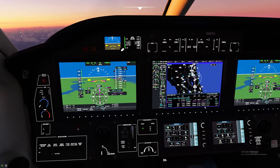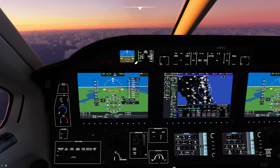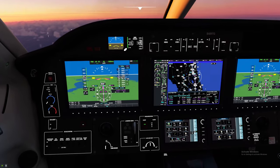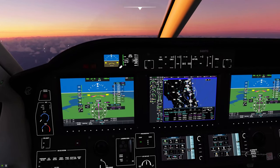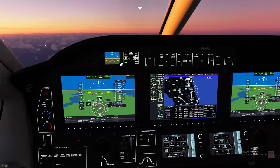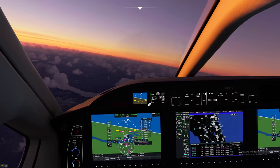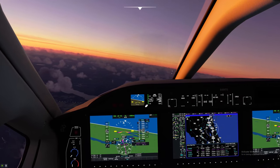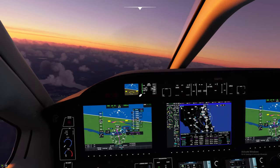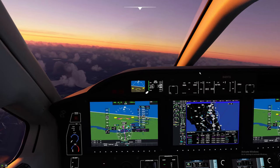Keep in mind that VNAV does not control ascent — only descent. Once we get to our approach transition point, I'll show you how to activate approach mode in the TBM and set everything up to come in on the ILS landing.